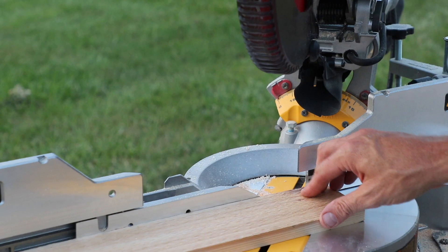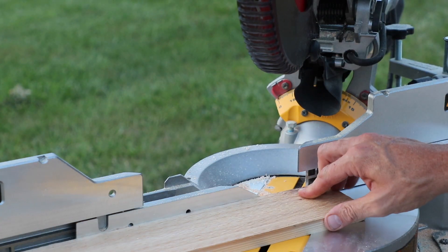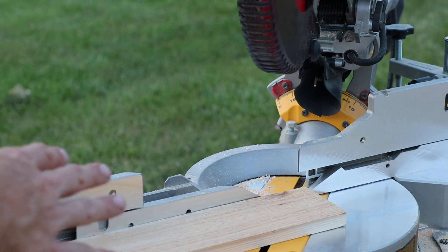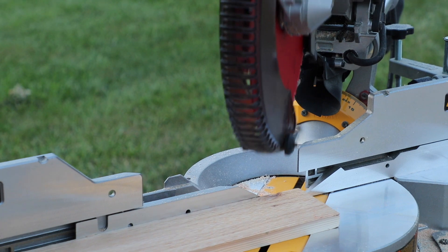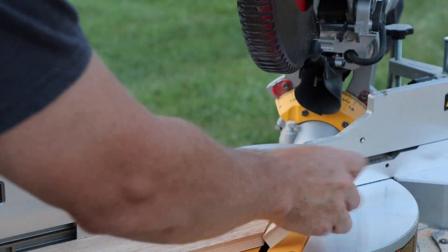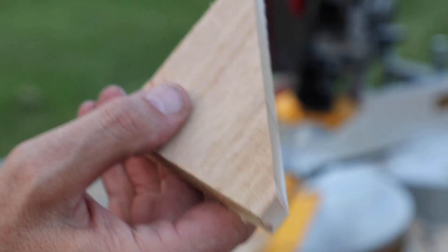This is going to be a picture frame. This is some rough-sawn cedar 1x4, and I'm just going to cut this because I need an excuse to smell that cedar — love it. Mmm, I love the smell of fresh-cut cedar, how about you guys?